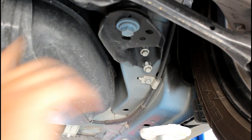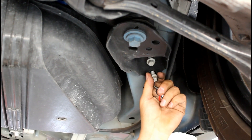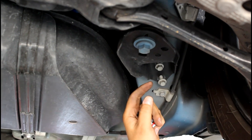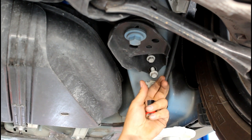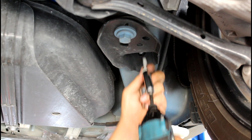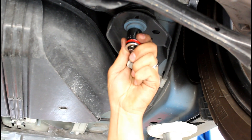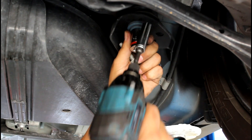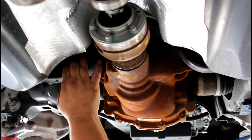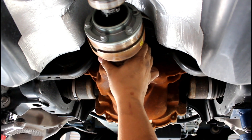Now we're going to work on the front diff bushings, and in order to do that we need to tilt down the front of the rear suspension. You're going to pull out these 13-millimeter bolts first, and then a 21-millimeter is what you're going to use to remove this front bolt. Doing these front diff bushings is more of a pain — you have to tilt this down as much as possible.